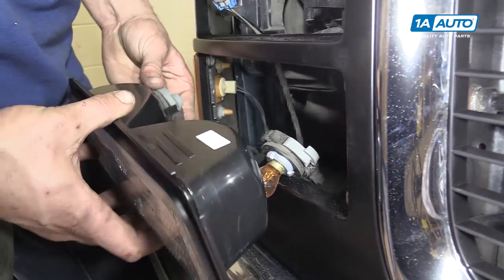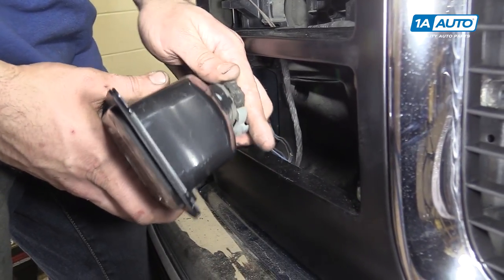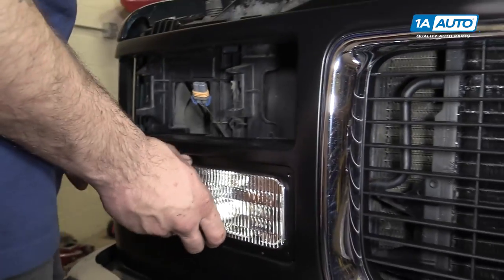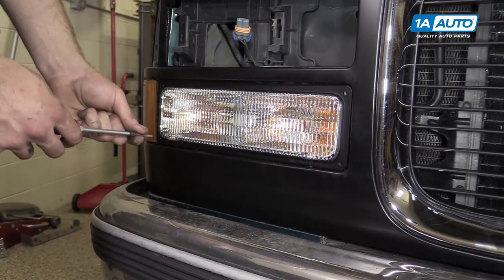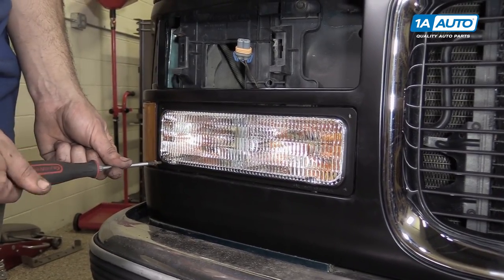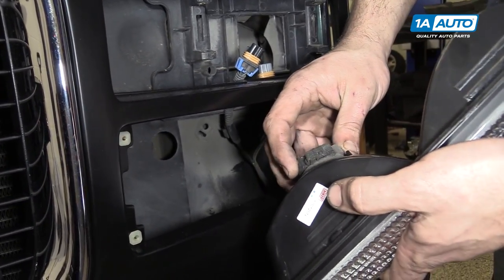Reinstall the lights into the turn signals. Install them into the grille along with the four Phillips head screws. Repeat these steps on the opposite side.